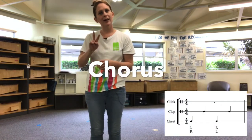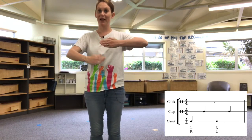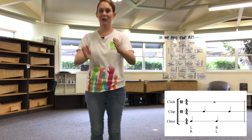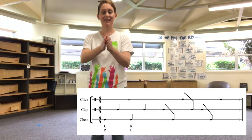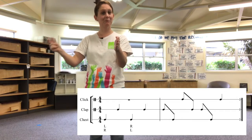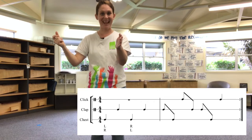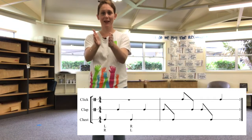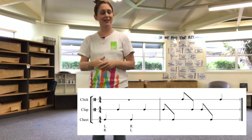The next part is the chorus. The chorus has two different patterns that go together — it's got a chest thump and a clap, then we're going to swap our hands over and do another clap. Let's just try that part. One, two, three, four. The next part goes: clap, chest, click, clap, clap, chest, click — but they're all eighth notes so they move a little bit faster. Okay, let's try that together. Clap, chest, click, clap, clap, chest, click. Clap, chest, click, clap, clap, chest, click. So if we put those two patterns together it looks like this: chest, clap, chest, clap, clap, chest, click, clap, clap, chest, click.